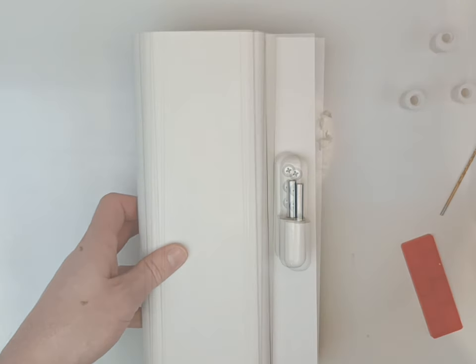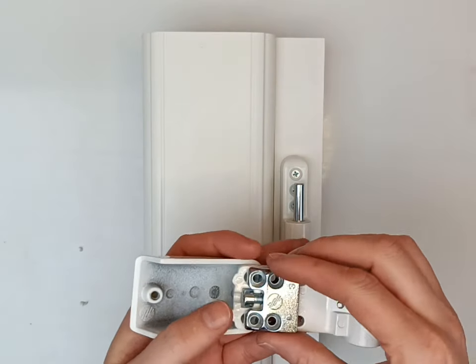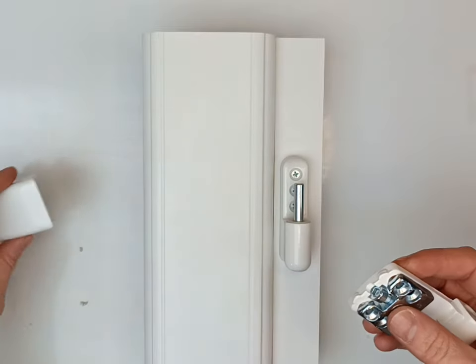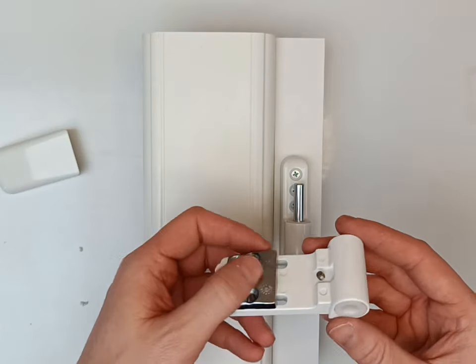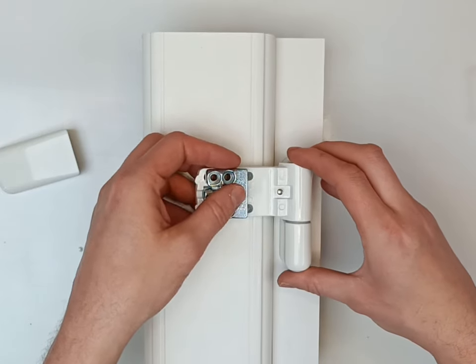So now you've installed your frame piece. Take your sash part, just split it open, take a little bit of protective film out of it. This is your adjustment part. What you want to do is take your cover off.